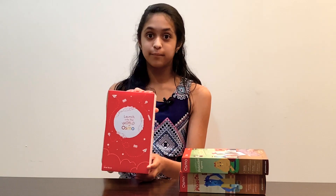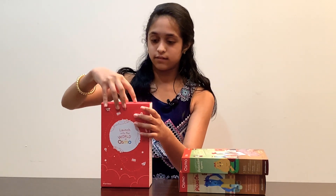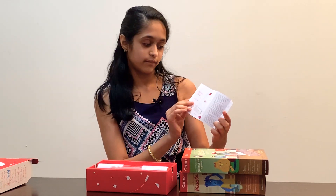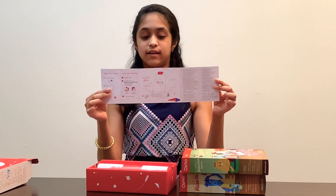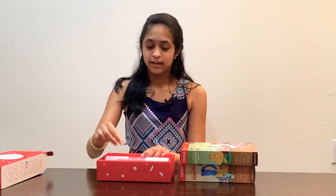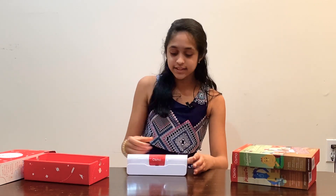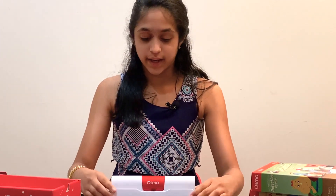So these are all the things I got in this package. We're going to start off with the base and see how it's designed. Inside there's a little booklet on how to set your iPad up and what you need for the games, as well as some of the games shown on the back. There's also a little Osmo sticker that comes with this box, and of course the base for the iPad itself.